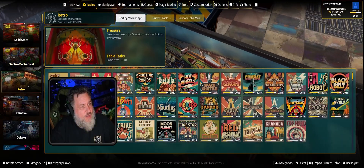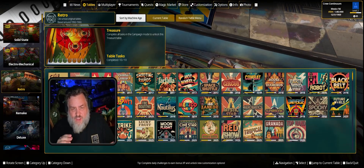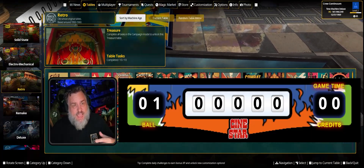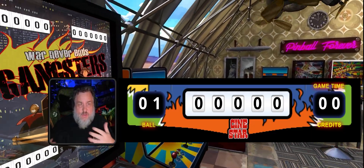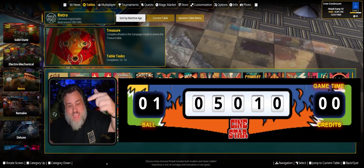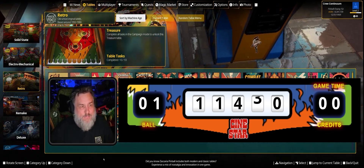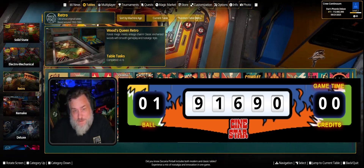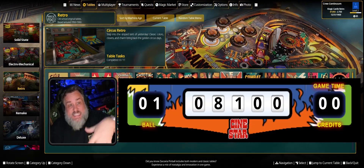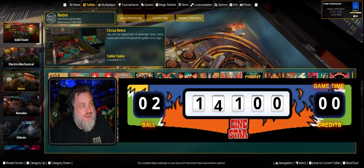One major update had to do with the score reels on electromechanical and retro tables. They've updated the wheels so they actually work the way they do in real life — they roll and look more like real score reels than before. Not only that, you can select how the reels operate, which I'll get to in the options menu in a second.